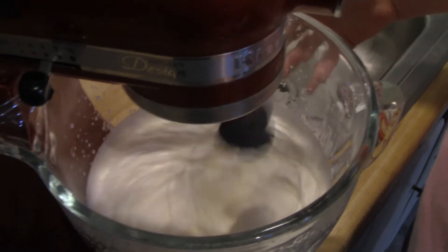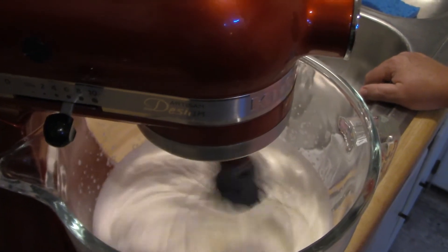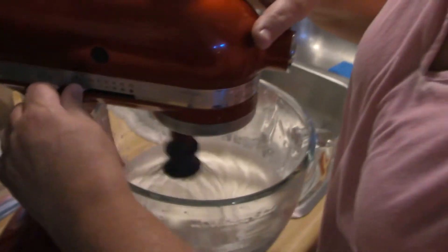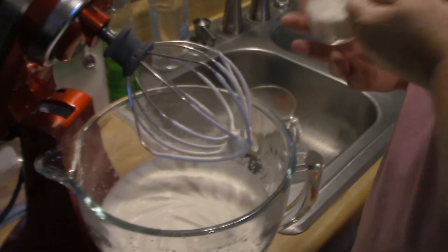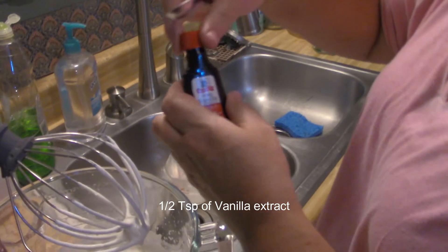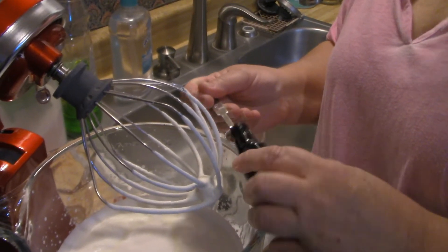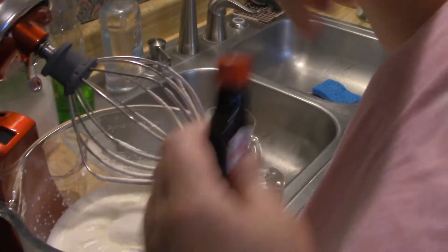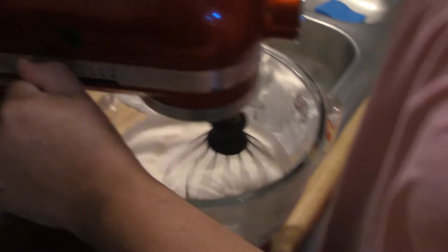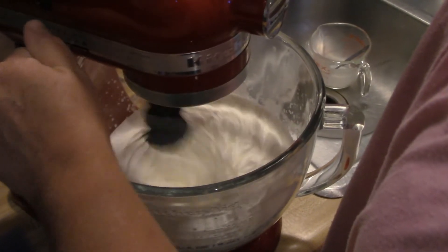Once it gets to a certain point, close towards the end, I like to go ahead and add my sugar and my vanilla. I'll go ahead and stop it now so it gets mixed up real good. As you can see it's not thick enough yet, but it is thickening up — oh, look, it holds its shape! So we're going to take a half a cup of sugar, and half a teaspoon of pure vanilla extract, not imitation, because you want that flavor to come out — you don't want any of that fake stuff. We're going to gradually add the speed back in.